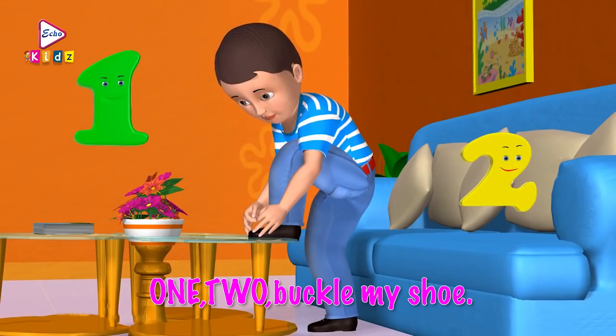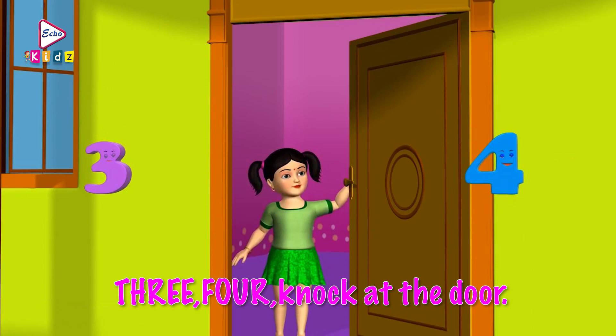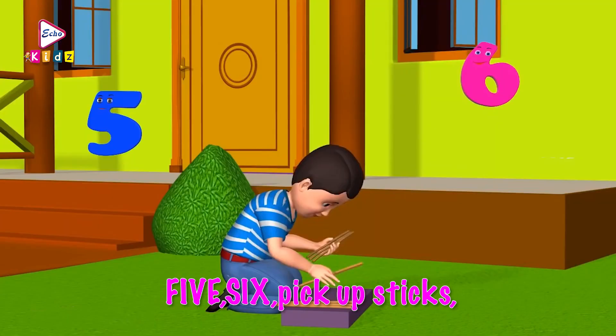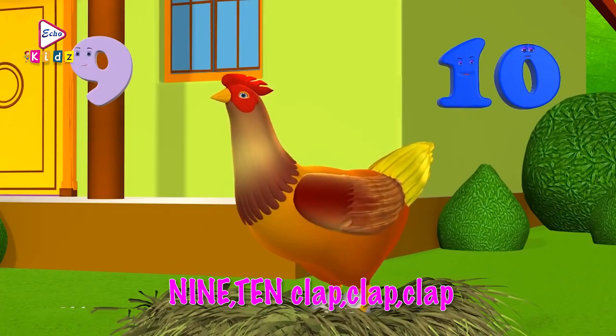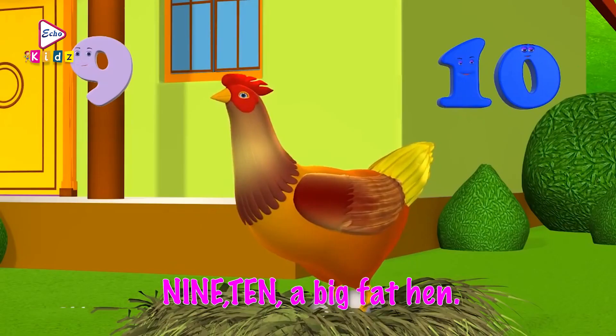Ready? One, two, buckle my shoe. Three, four, knock at the door. Five, six, pick up sticks. Seven, eight, lay them straight. Nine, ten, cluck, cluck, cluck. Nine, ten, a big fat hen.